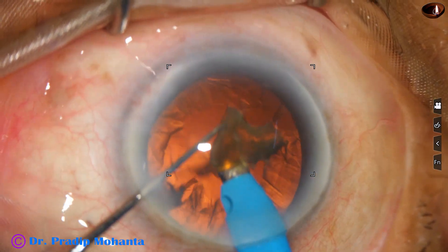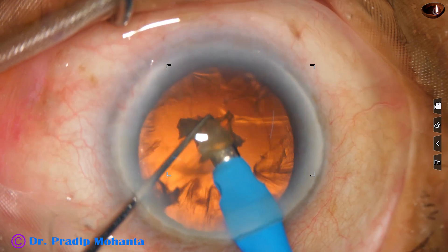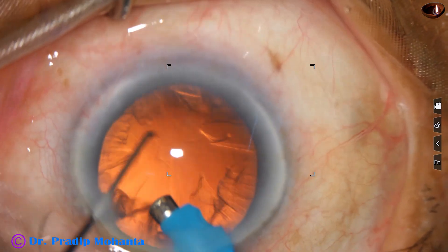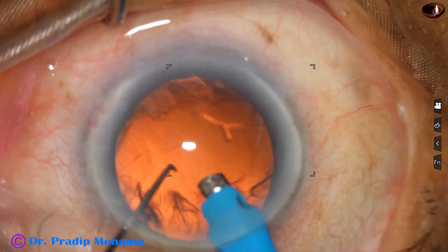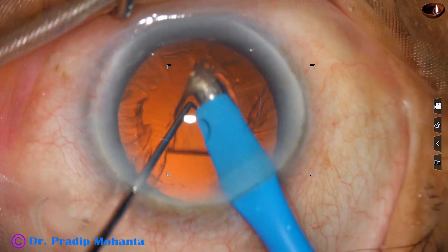Done. This is the last portion of the last piece. After managing the nucleus, the phaco handpiece is being used for removal of the sub-incisional cortex.